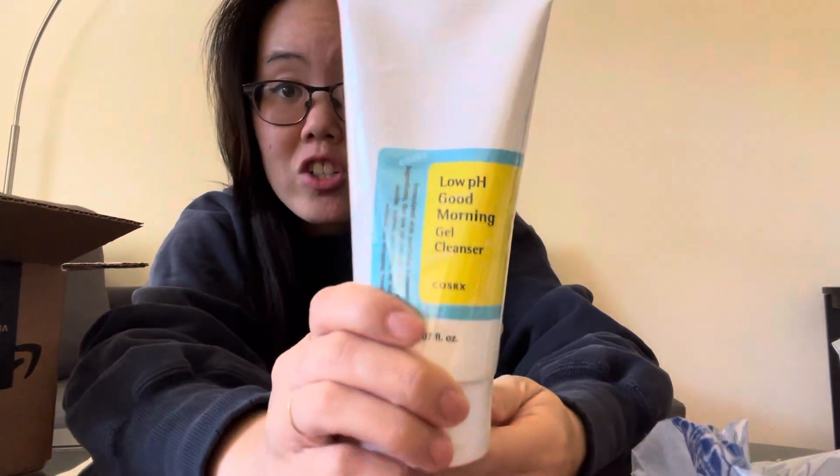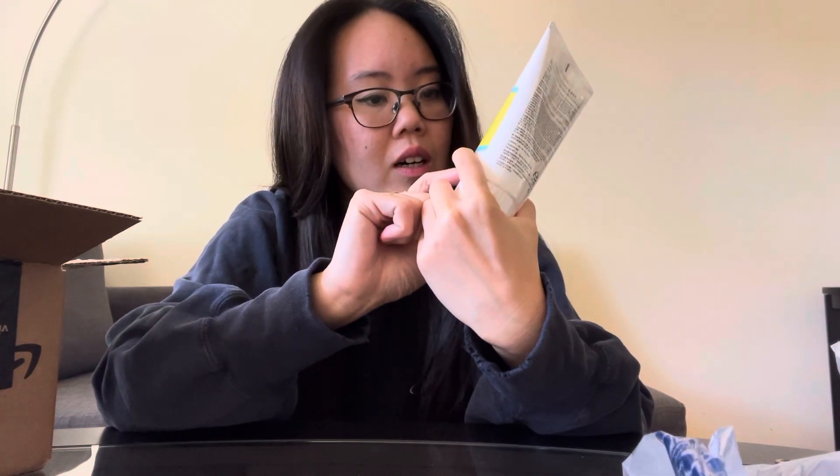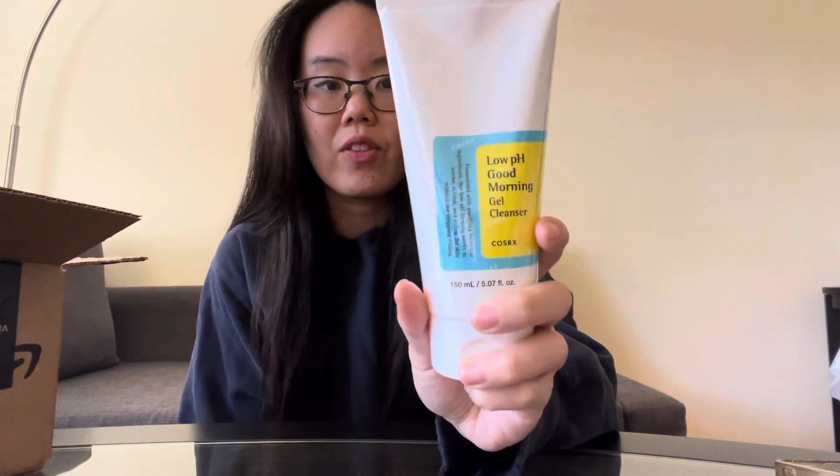I got the COSRX Low pH Good Morning Gel Cleanser. This is formulated with purifying botanical ingredients and it's made in Korea. I actually like the COSRX brand — I've been using their pimple patch. There's a water base and an oil base, and I think this is the water base. It's more softening because my skin is a bit sensitive and combination.